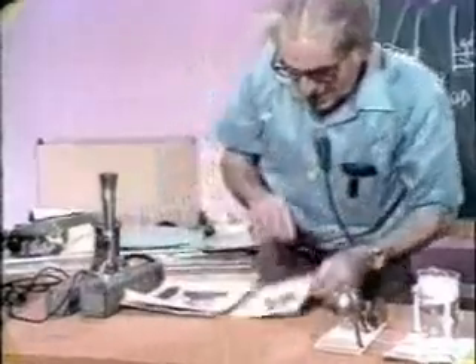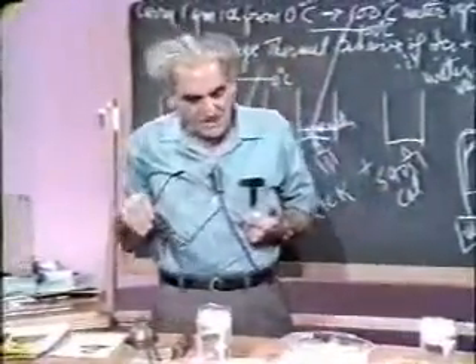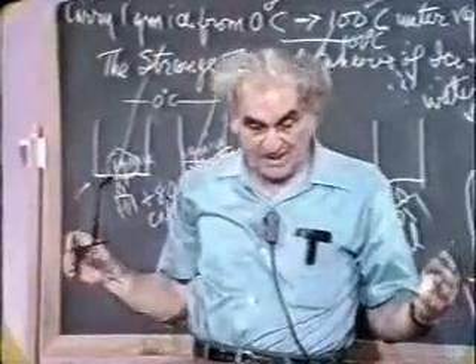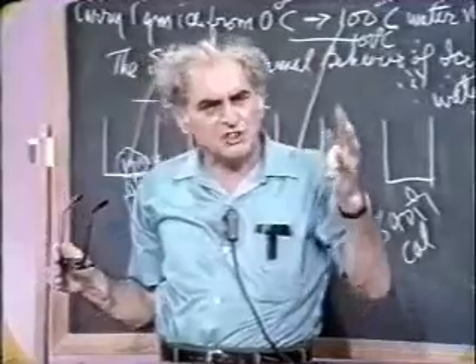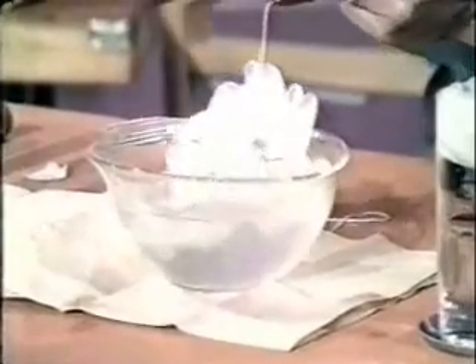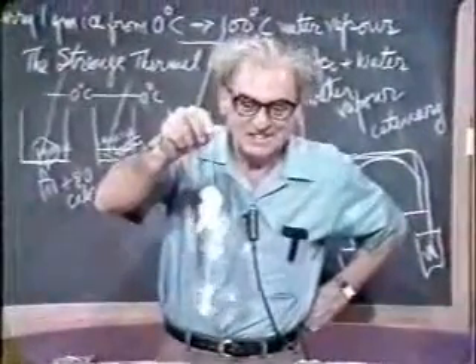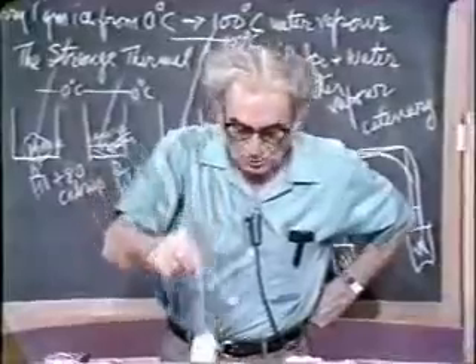Should you go to Vienna where he was a professor, there in the quadrangle at the university, you see a bust of Boltzmann. And I remember coming upon it and thinking, the man is nearly breathing. It was so alive. Let me try my ice thing — watch it. The ice is fixed to the ice because the salt melted some and then the water refroze.